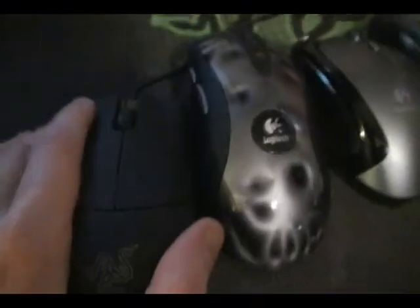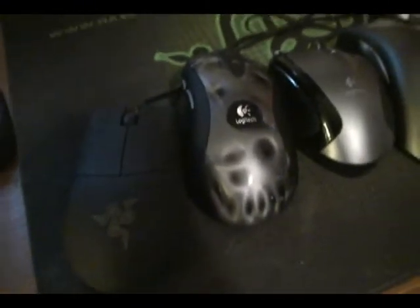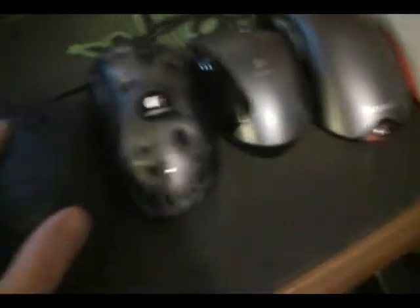It's got about the same button feel as the MX-518. It's okay, honestly — it's better than the Death Adder for the mouse button. Everything else: forget it. Also, it squeaks.